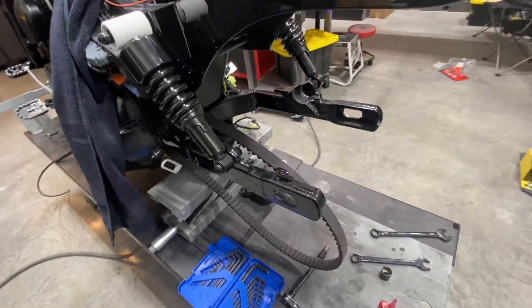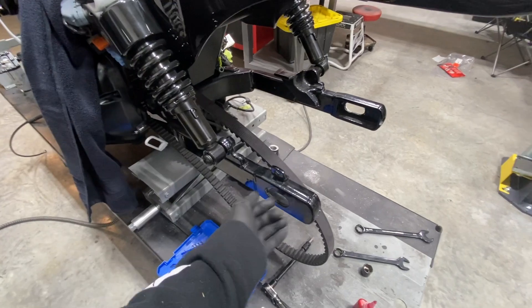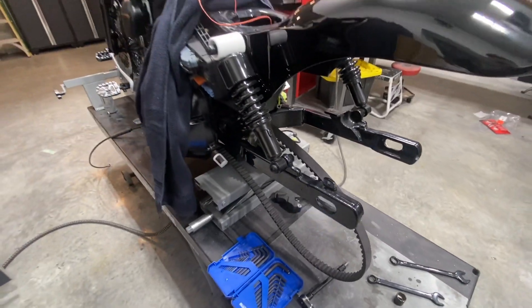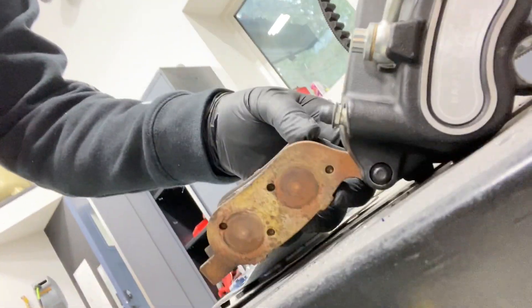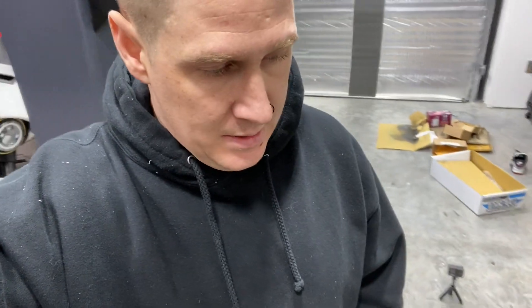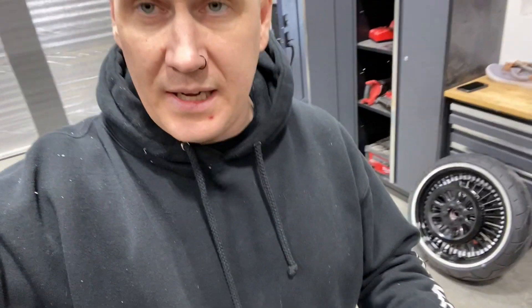Next up we're going to start reassembling the rear tire. Before I put the rear tire on, I got some brand new brake pads — we're going to change these out. They're just Drag Specialties. These are the old ones; might as well switch them for new ones while we're at it. I'm going to get these new brake pads put in and then get everything mounted and get this back tire on.